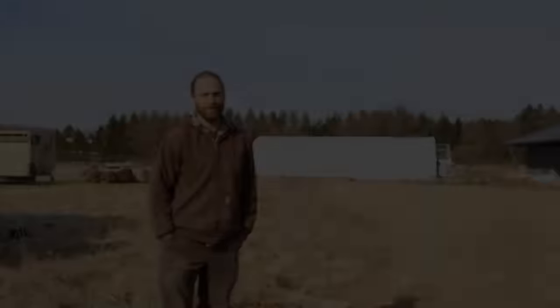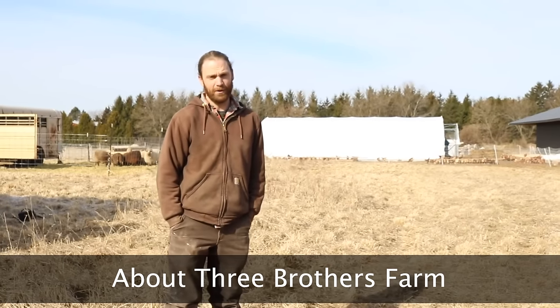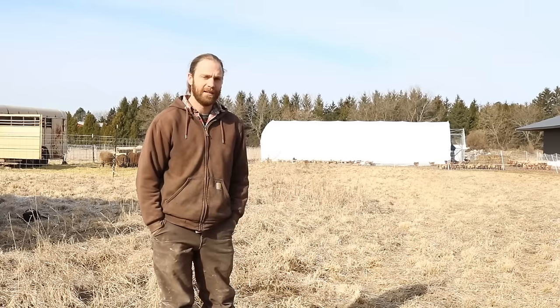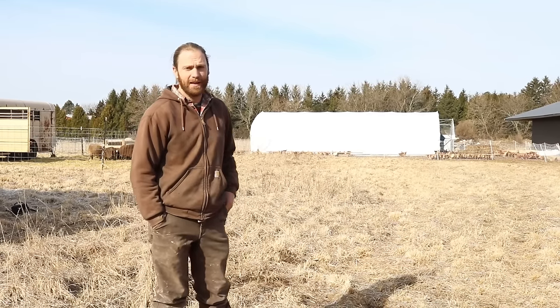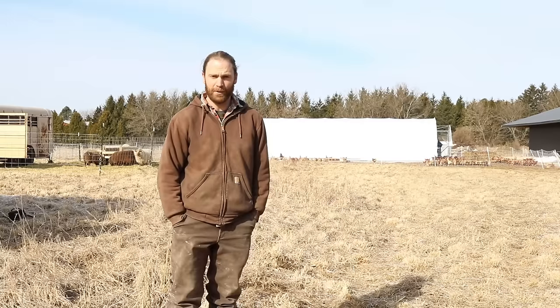Hello, we are Michael and Courtney Gutchenrider. We own Three Brothers Farm in Oconomowoc, Wisconsin, which is in the southeast part of the state. Right now we have 900 laying hens, and they're about ready to get out on pasture once we get a little green on the ground. They're over here in a prairie schooner, and in about an hour we're going to have another 900 coming to the farm from an organic hatchery about an hour away from us.